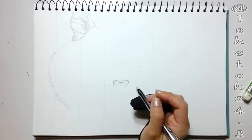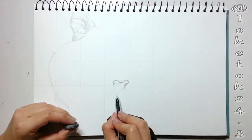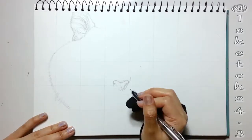Next, I begin with the nose, and if you examine it closely, you will find a rounded triangular form as a guideline. After getting the basic shape, I'm adding details and blocking in the darker values to the nostrils.